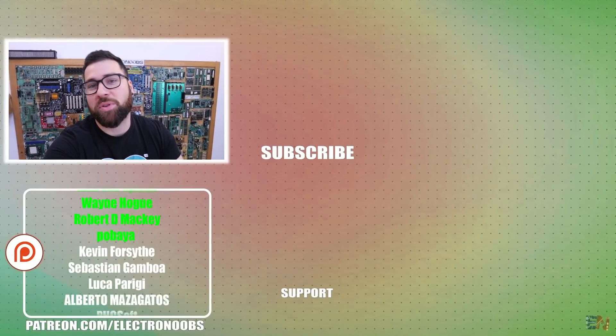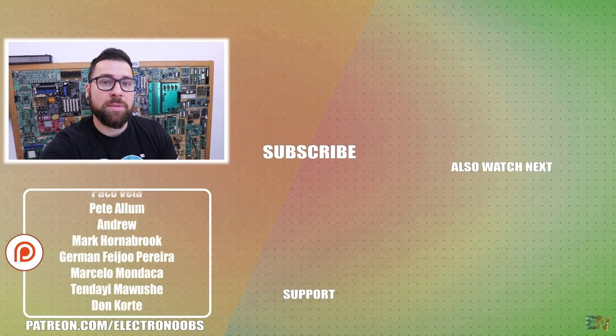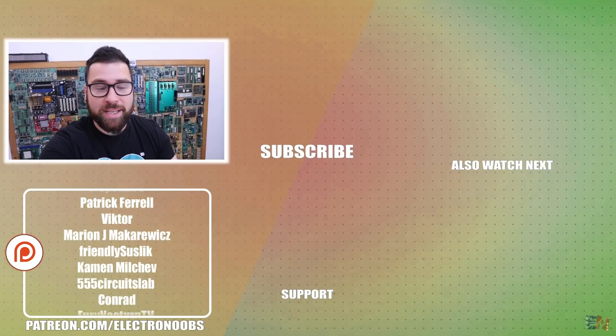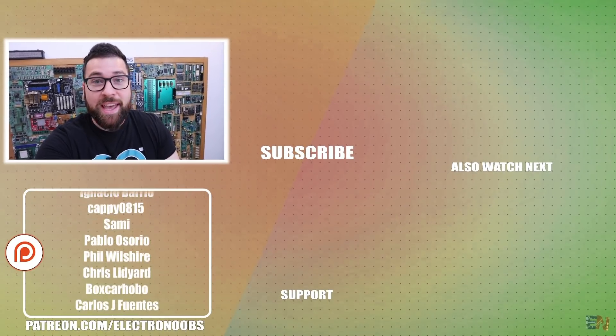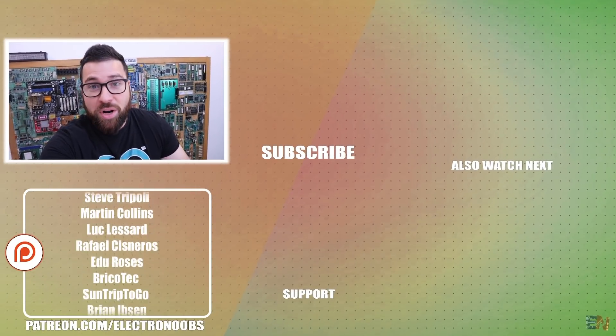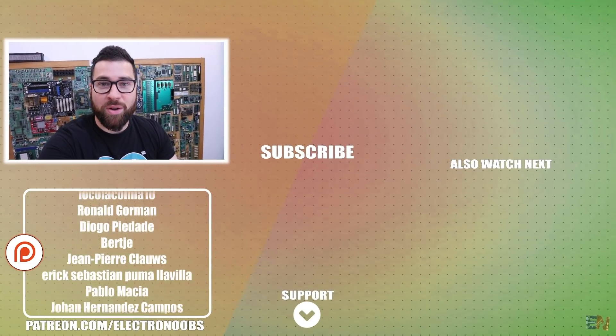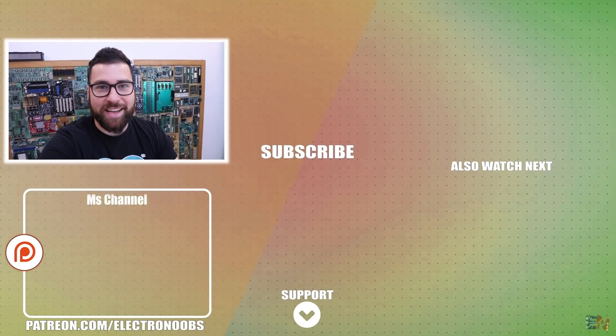Hey guys, so that was the video for this week. I hope that you liked it and as always, the most important part for me is that you learned something new. I'd like to thank all of you who are supporting me on Patreon — that means a lot to me. If you'd like to support my projects, you have all my links below for my Patreon page, social media, shop and so on. Thanks again and see you later guys.